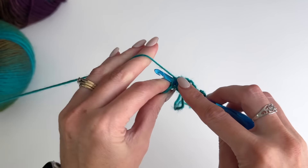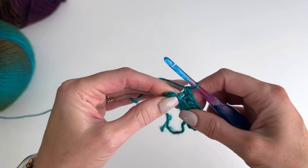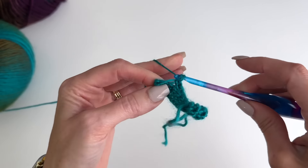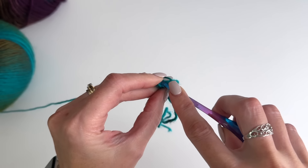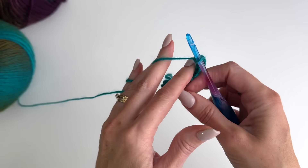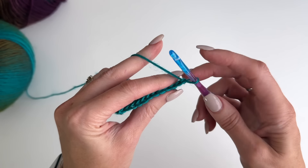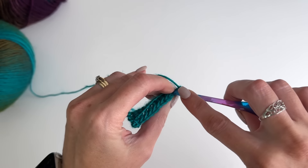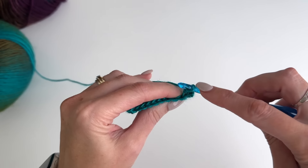We're working on the medium size and we'll need to crochet 39 rows in total. Chain one and turn — you're going to repeat row two until you have 39 rows, working single crochets through the back loop only.